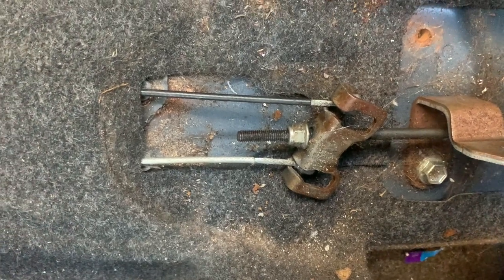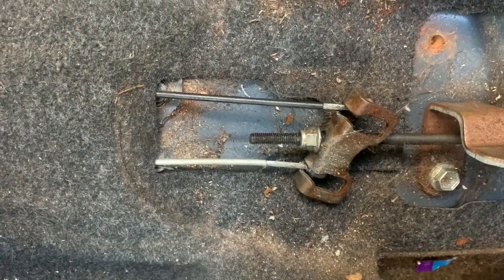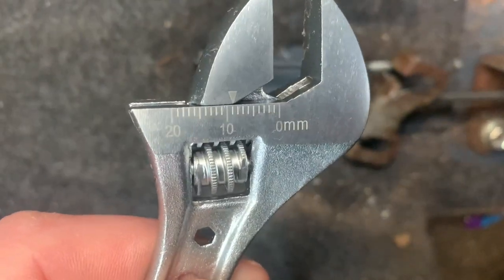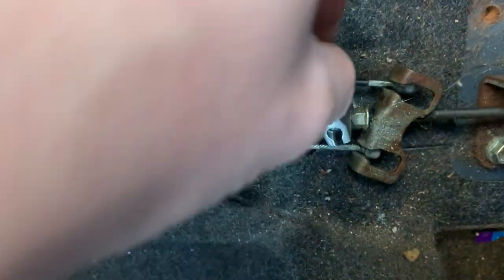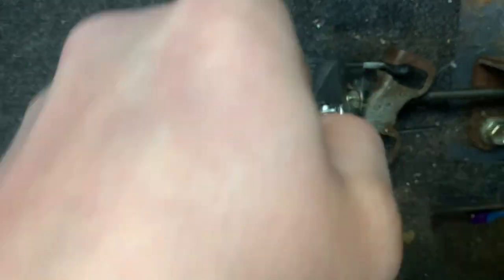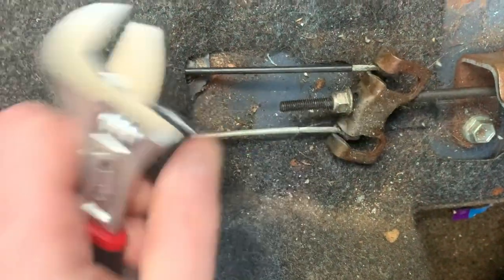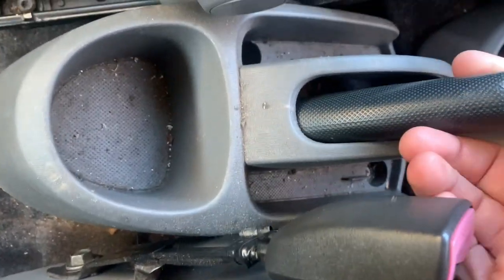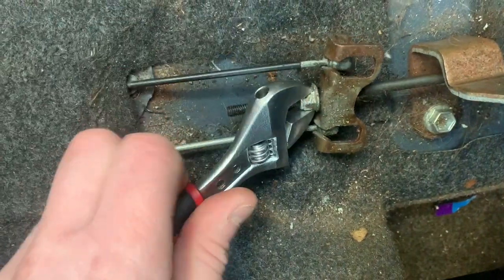It's actually a 10mm. A deep socket would probably be the easiest way to do this but I haven't got one, so I'm using a 10mm spanner. You just keep adjusting it up, keep on turning it until it feels like you've got more of a handbrake, and then I'll show you something else as well. I think we're pretty much getting there with that.